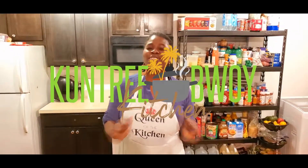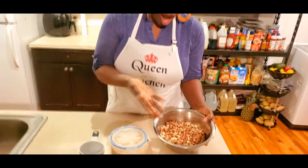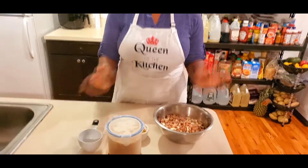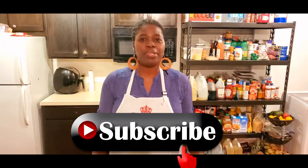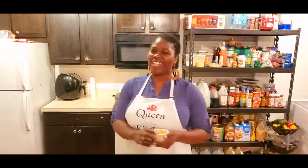Hey everybody, welcome to Country Boy Kitchen, it's your girl TT! Today I'll be doing a little sweet treat for those who have a sweet tooth — for the children, everybody. I'll be making peanut drops! Simple and easy, it takes roughly 20 minutes to bake. Follow me to the stove, let's go.